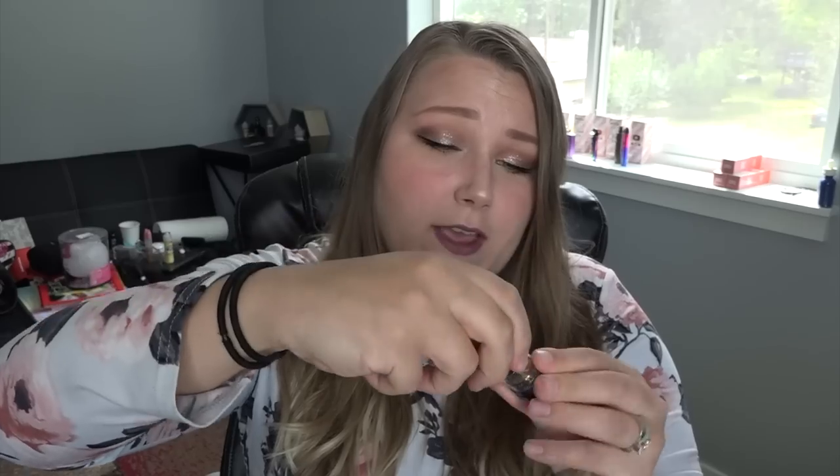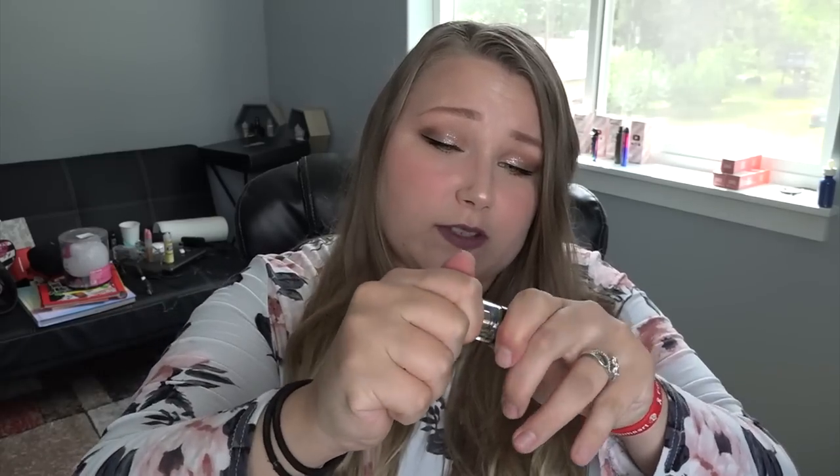You can use my code TIA20 for 20% off my flavor at bonsaivapor.com. This coil better be superb, because that's the whole reason I'm making the video — the coil is supposed to be amazing. I was really debating whether to do the video or not, because both of these products we've already seen.